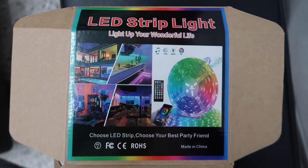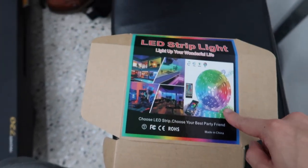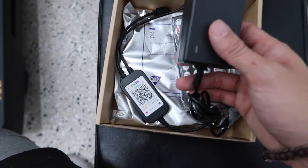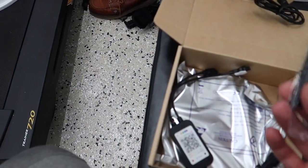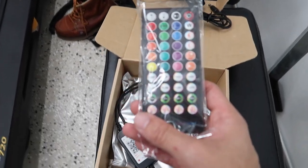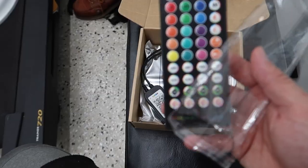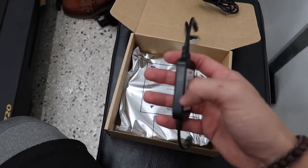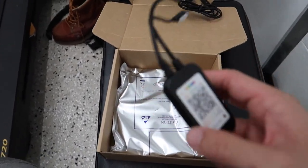This is the LED strip light package that I got off Amazon. The price was only about $22 for around 66 feet — super cheap and affordable. This is what comes in it: the power module that you plug into the wall, and the remote that lets you change it to all these different colors. There's also a fade button, a music button, and a sleep button. And then there's the controller, which has a built-in microphone for music — so it syncs to the beat and changes colors to the music.